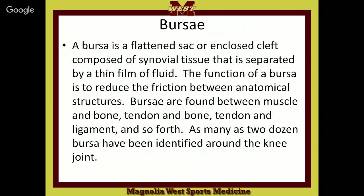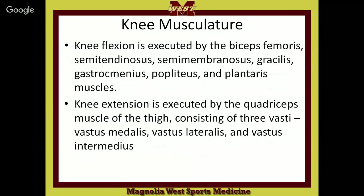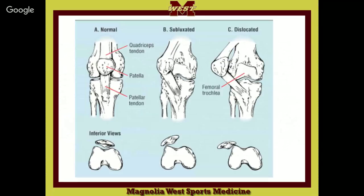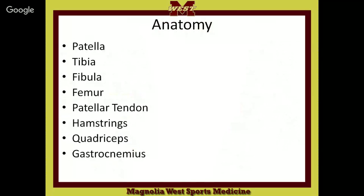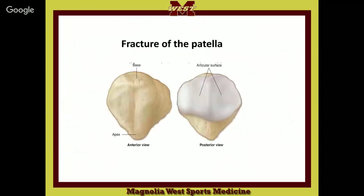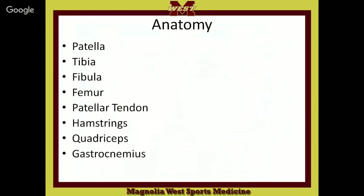We will stop right there. Tomorrow we'll talk about Versa, and we will also have a quiz. The quiz is going to cover naming the bones and the major muscle groups — so there are about eight questions right there.